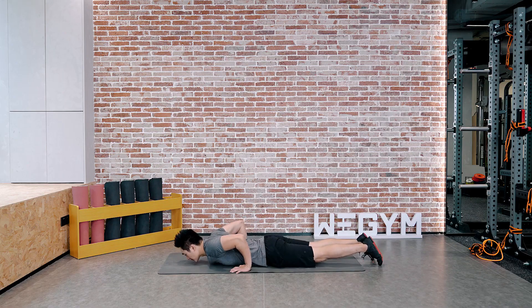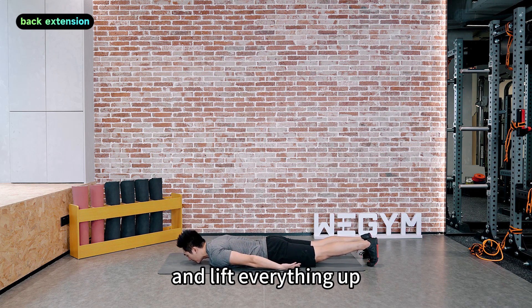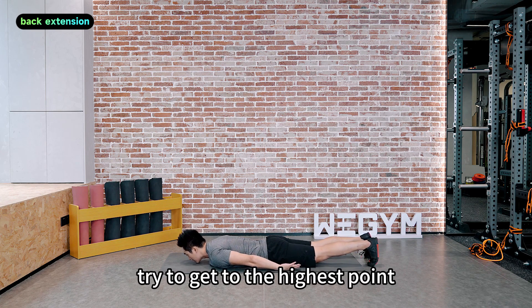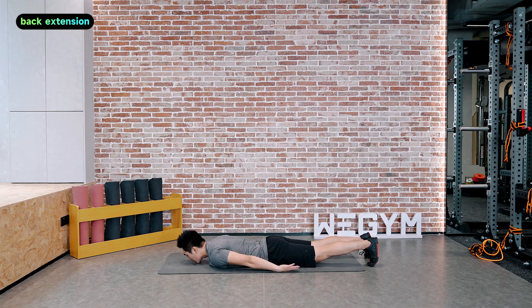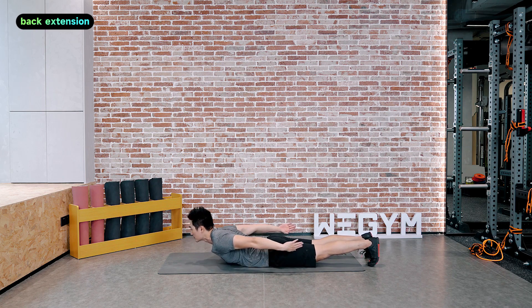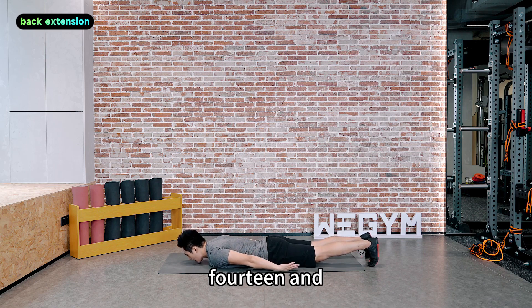Everything down. Engage your lower back and lift everything up. Exhale and up. Try to get to the highest point. Raise your arms up. Almost there — 13, 14, and 15.